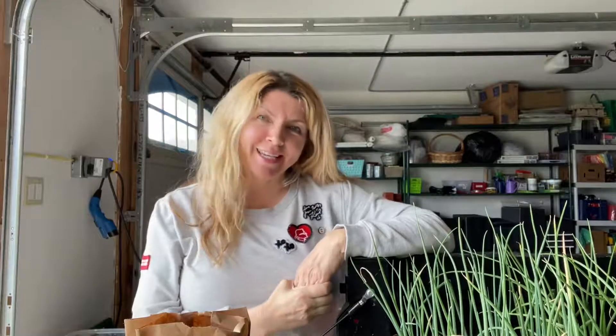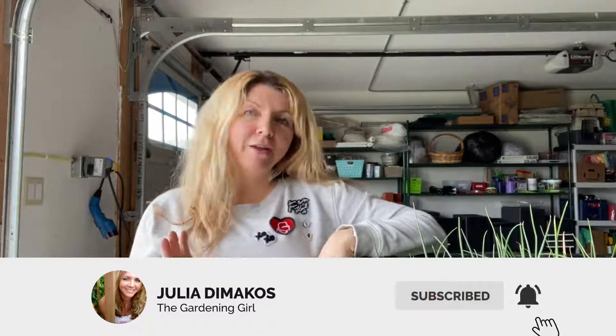Hi everyone, thanks so much for joining me. I'm Julie DiMocos, also known as The Gardening Girl, and today we're going to cover potato chitting — that's C-H-I-T. What is potato chitting? I'll cover it, show you how to do it, and show you why I think it is a benefit as opposed to not chitting.